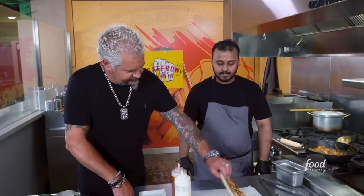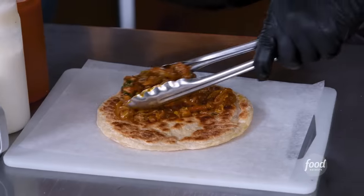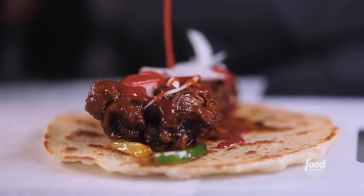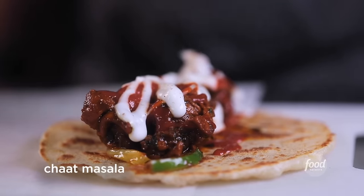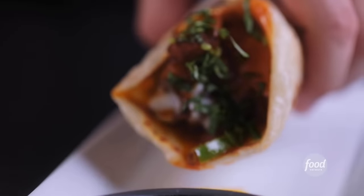We just add a little bit of veg: cabbage, carrots, green peppers. We add our chicken, spicy chutney, plain yogurt, dried mango powder — we call it chaat masala — and then we roll it. Serve it with some mint chutney and tamarind chutney.